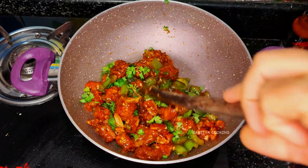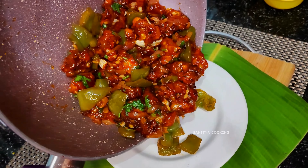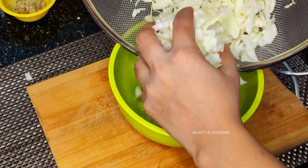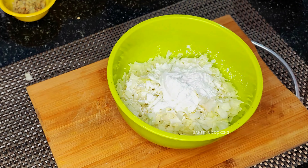In this video I am cooking tasty homemade gobi manchurian using cabbage. This is very easy to prepare and everyone at home will surely like this. I am taking half a cabbage and have cut it into small pieces.